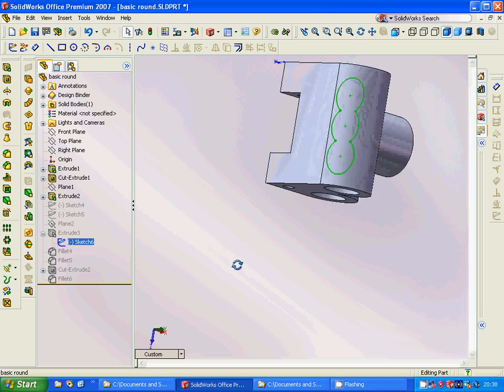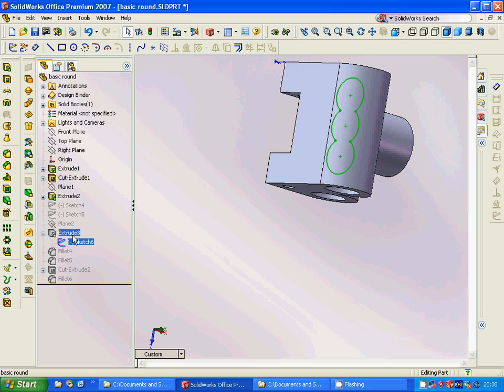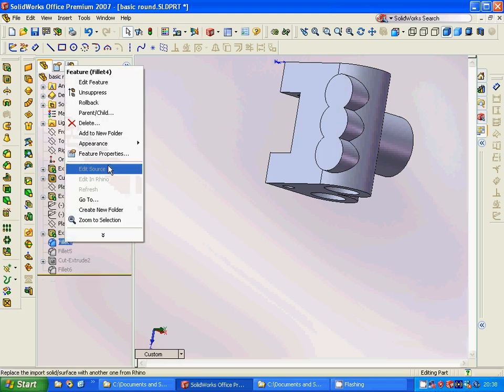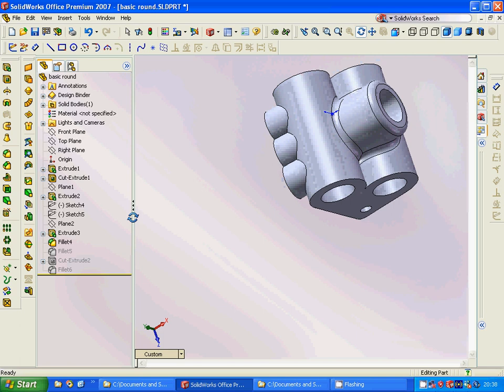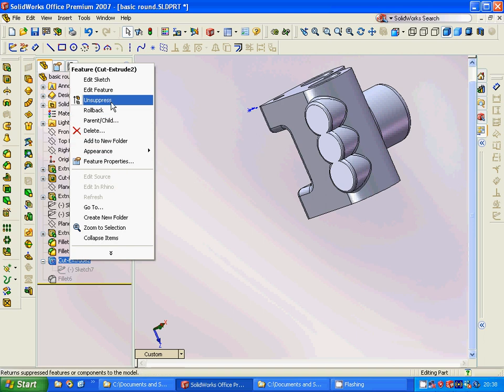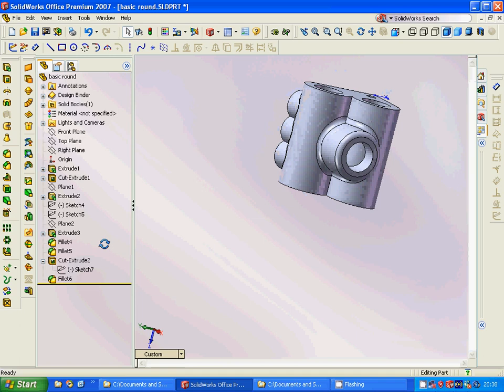On this new plane we sketch and extrude. Then we apply fillets here and there, and then more fillets through them. We select that face and sketch three circles, then cut extrude. Finally, we apply the last fillet inside. That was all for this tutorial — see you in the next one!